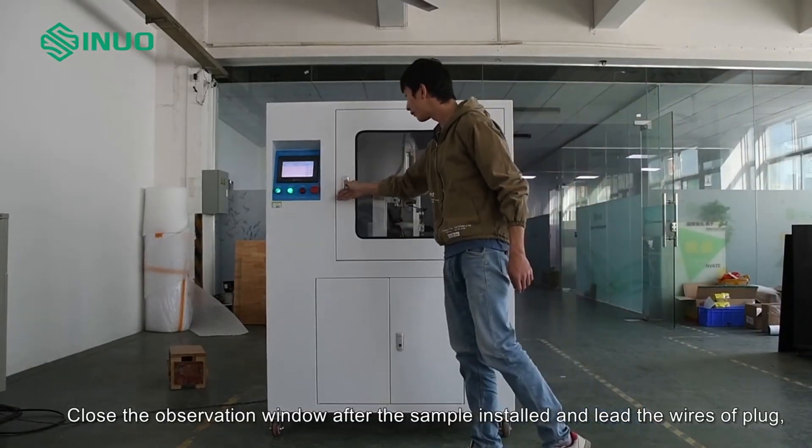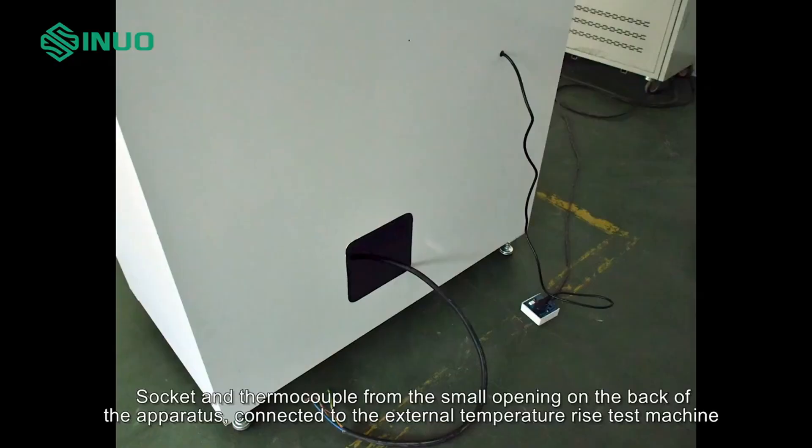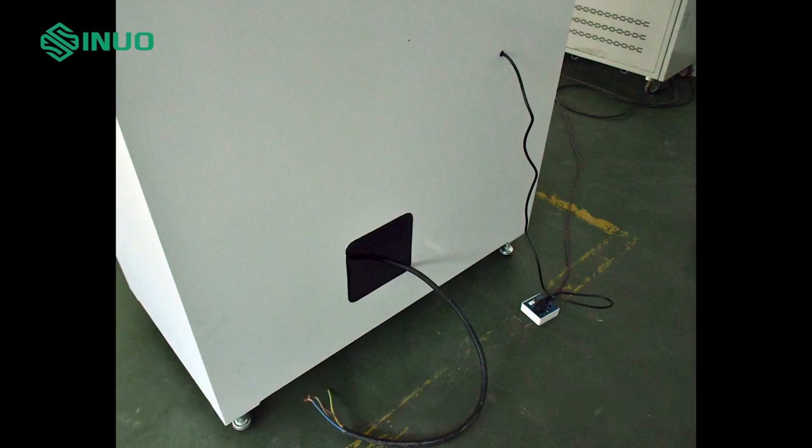Close the observation window after the sample is installed, and lead the wires of the plug, socket, and thermocouple from the small opening on the back of the apparatus. Connect to the external temperature rise test machine. The external temperature rise test machine is prepared by the client.